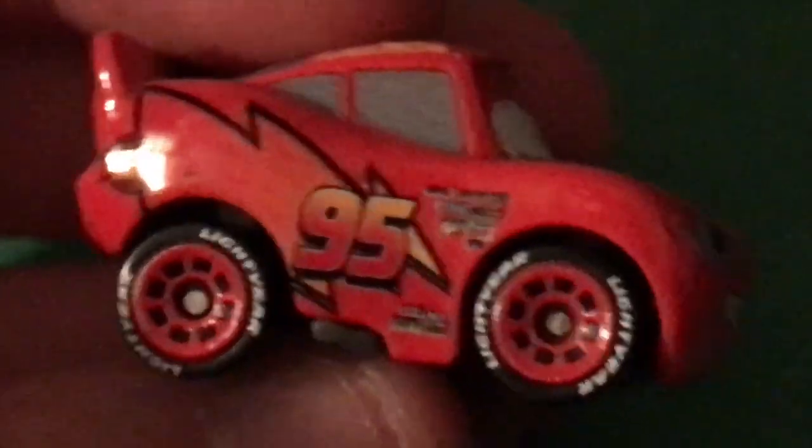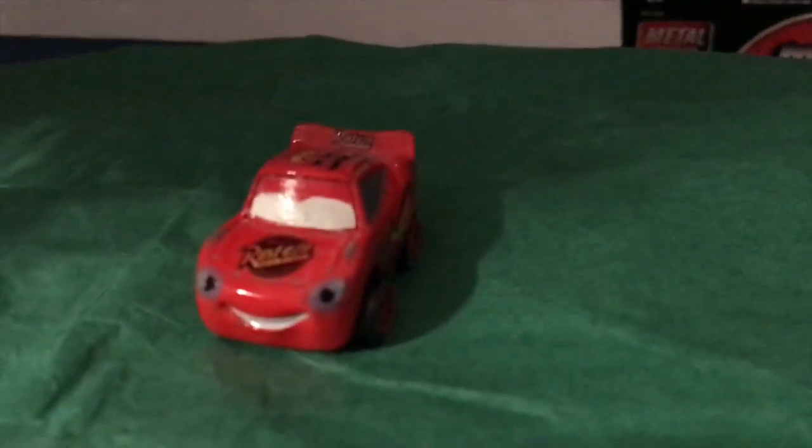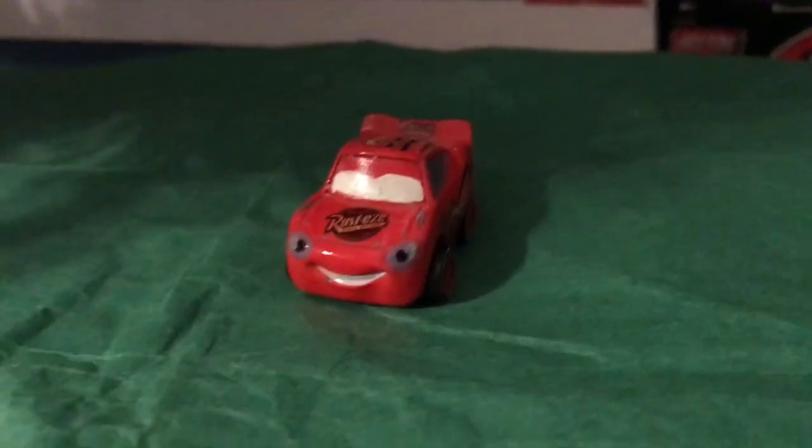Rusty's logo there on the back. There is a look at the other side — the Rusty's Medicated Bumper Ointment logo, his rookie stripes and all that. Of course, we got all the secondary sponsors on him, his nice lighter tires. And finally, there is a look at the base. Not much to say about this guy, because most of him is just a typical Mini McQueen, but he's one of my personal favorite Mini Racer customs. Definitely not one of the best ones I've done, but one of the most creative ones I've done.